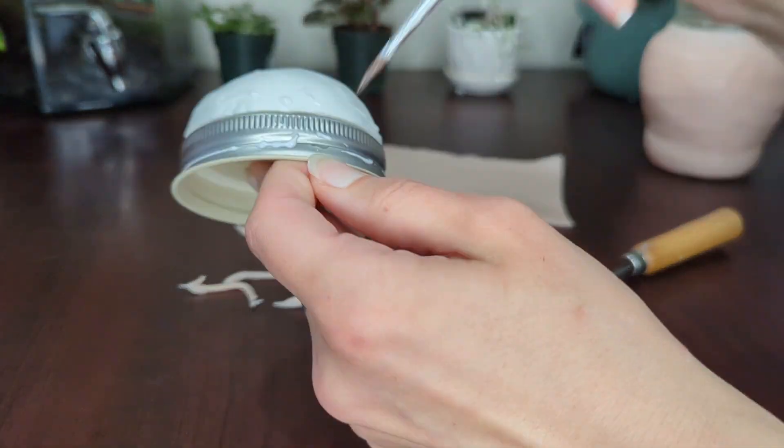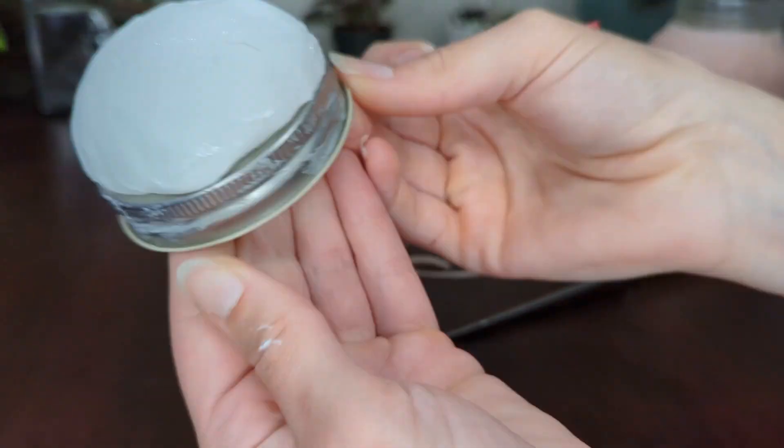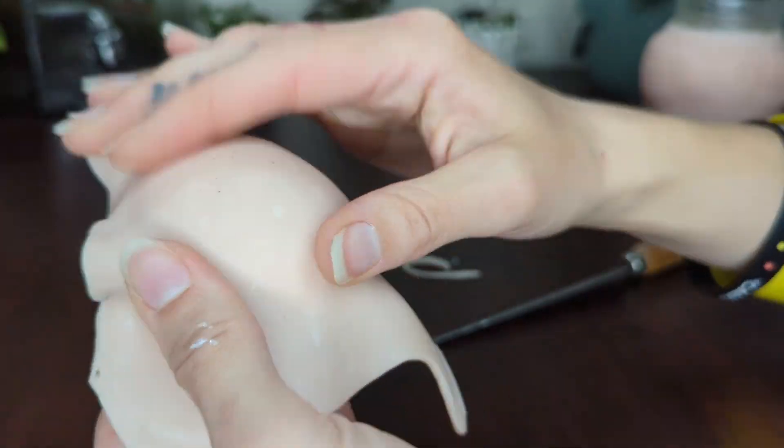I'm doing the same thing for the lid — I cover it with Barge Bond to start with so that it adheres to the Ultralight, and then add a layer of Super Sculpey which I smooth out.